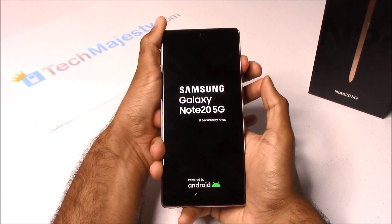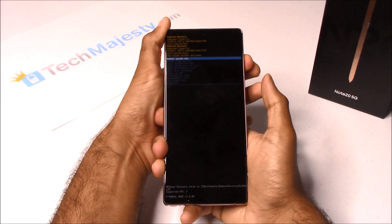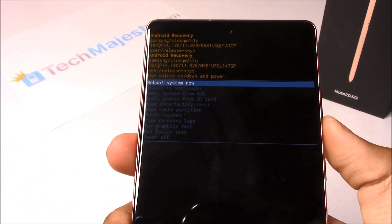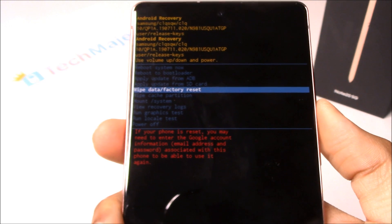Release the Power button. There we go. On this menu, we will go ahead and go to Wipe Data Factory Reset.